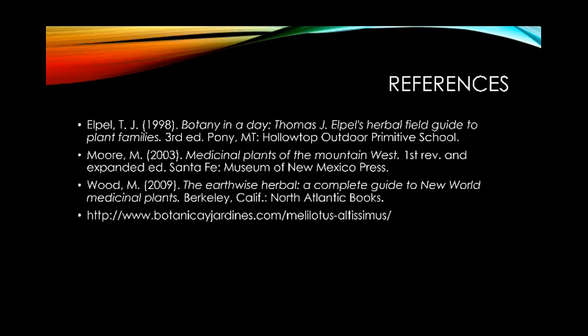That's going to be it for the plant ID for Melilotus officinalis. If you have any questions about this video, please feel free to email me at ebony.caldwell@bestyear.edu and we'll chat soon.